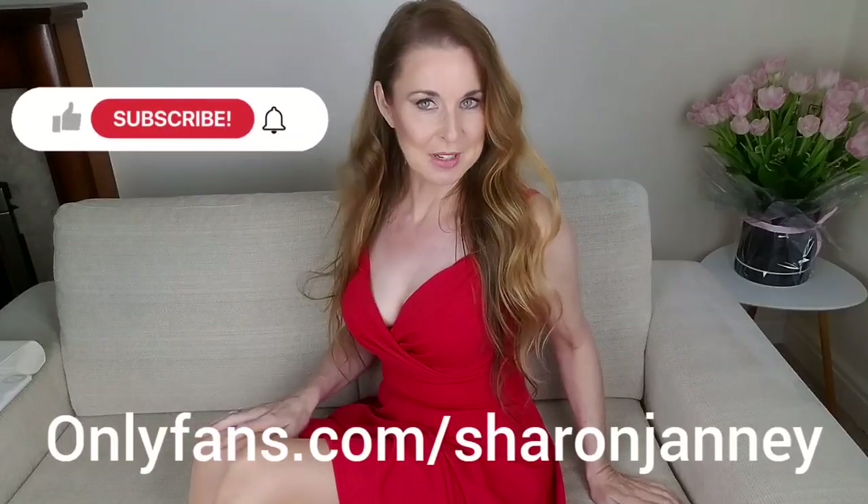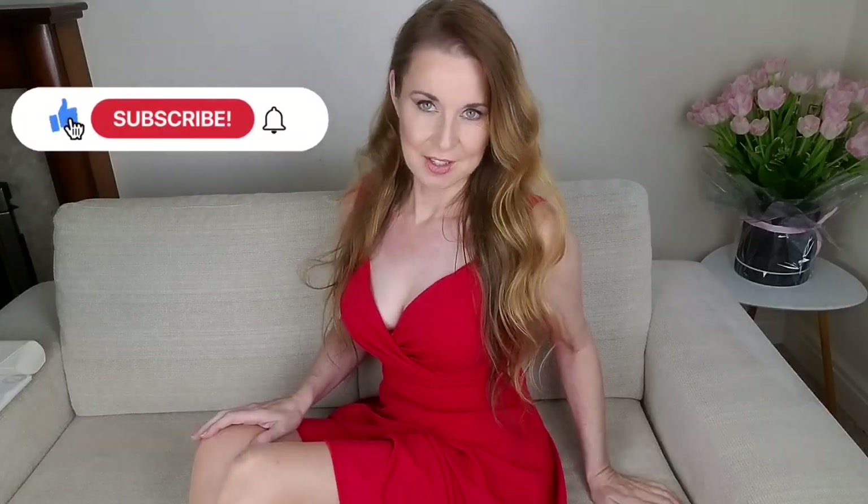Hello and welcome back to my YouTube channel. It's Sharon and Danny. I hope you're well. Hope you've had a nice week. It's been lovely here — I had some nice weather, so that's been very nice.